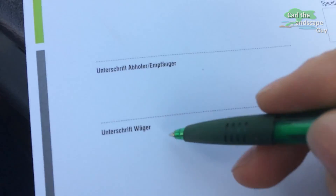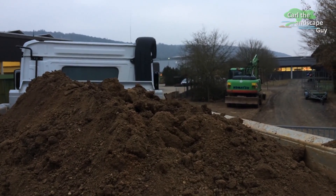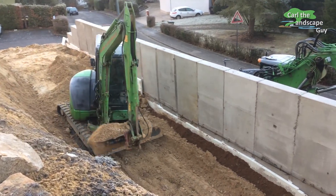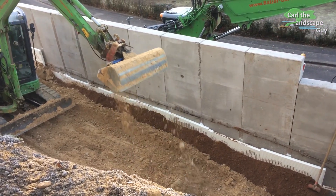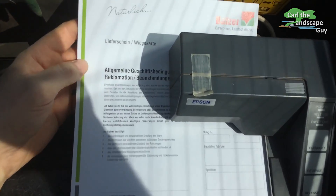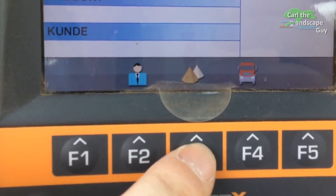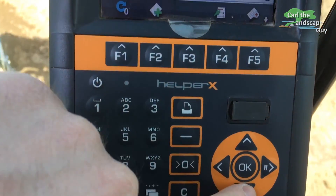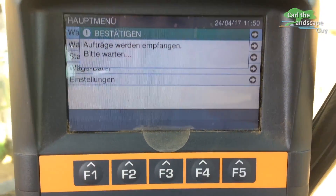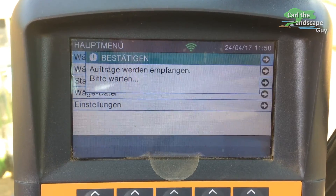Now the weighing is successfully carried out and documented. If data for construction sites, materials or vehicles in the scale need to be updated, this can be done over the internet. The data can be entered into the database with any PC over the provided online access, and the scale can connect to its online database and download the new data. That is done over the menu and the F4 button. Weighings still active in the background must be ended first. After a quick download, you can go back to weighing.